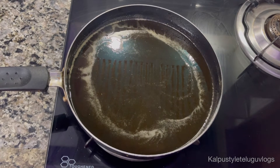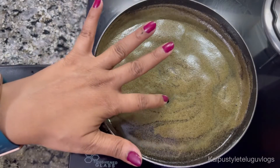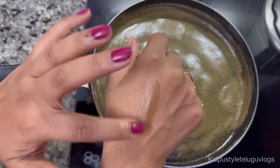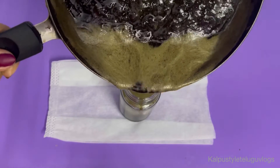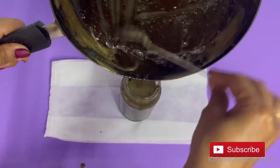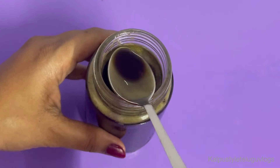It gives good results and promotes hair growth. White hair is also reduced. You cannot boil it in the pan — just heat it. You can store it in a clean glass bottle and use it as needed.